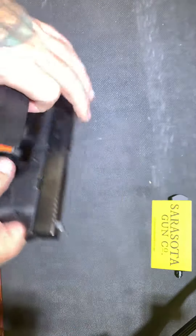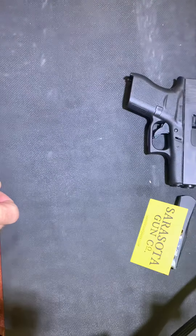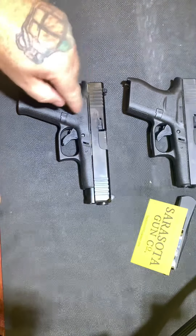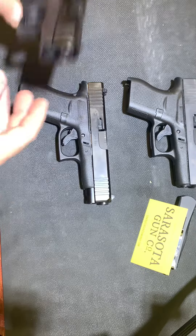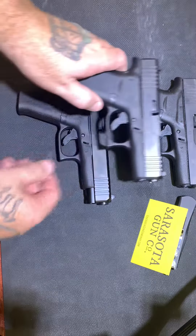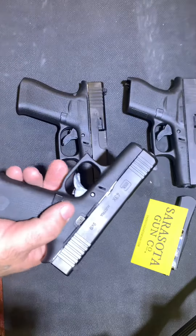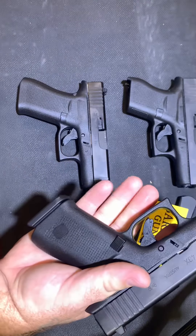Now, the hybrid between those two would be the Glock 43X. Take the 43 and the 48 — if you put those two together, you get the 43X, which is the frame from the 48 but the slide from the 43. It also comes with two 10-round flush fit magazines.